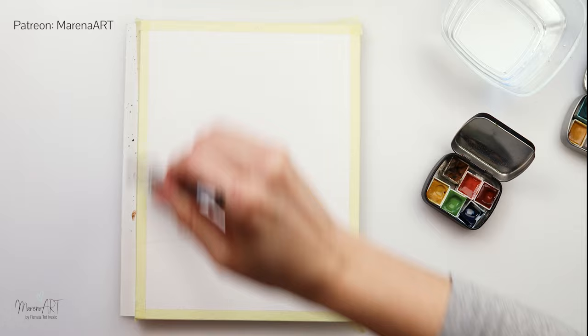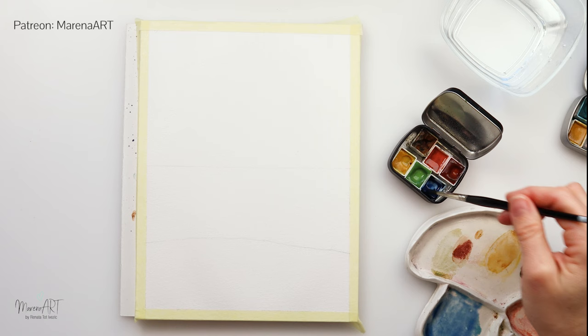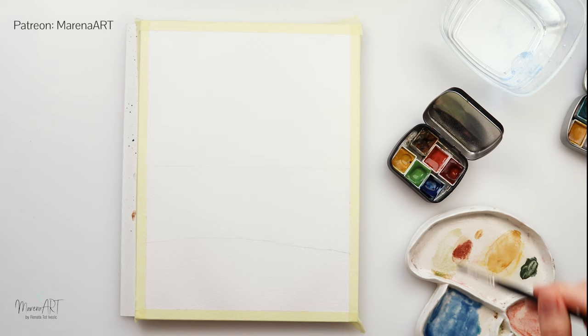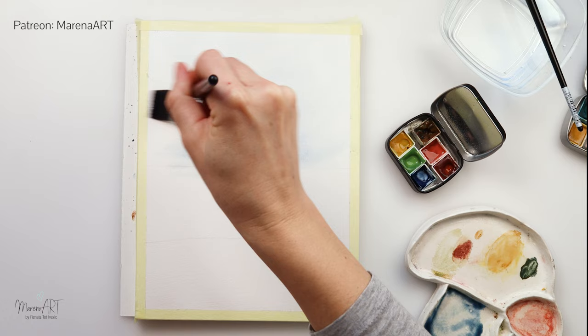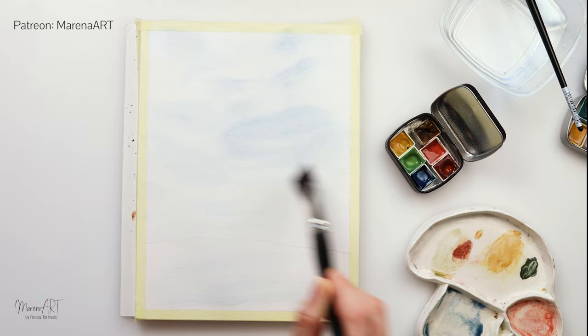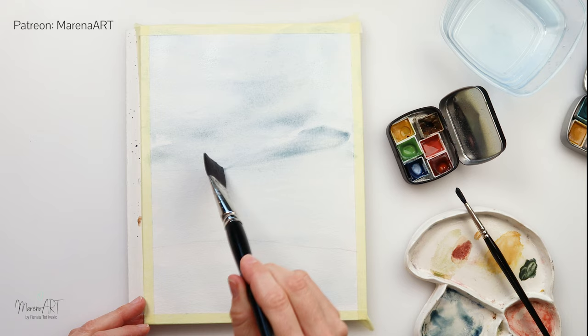Now I will wet the entire paper because I do want to paint the first layer wet on wet and create a light wash starting with blue. You can use ultramarine and some burnt umber, and I'm going to paint the upper part where my sky is going to be. I'm not trying to paint one even wash — I'm using this larger flat brush and doing quick strokes with the side and tip of my brush, creating some movement in the sky.